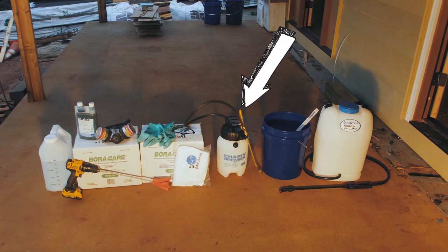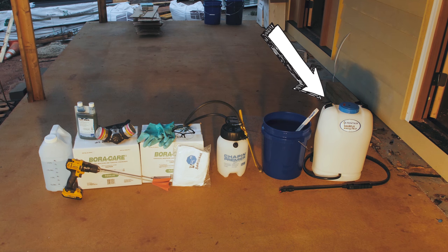For today's treatment we're going to need a one-gallon Chapin Premier pump sprayer. Optional is the use of a four-gallon battery backpack sprayer — this will allow you to avoid constant pumping and enable automated spraying through the whole process, which will save you a lot of time.